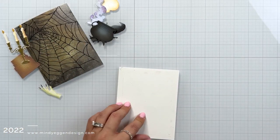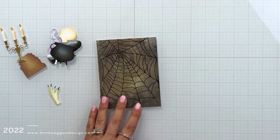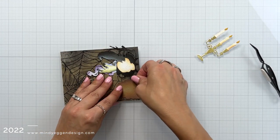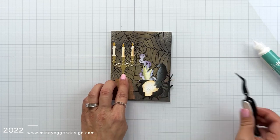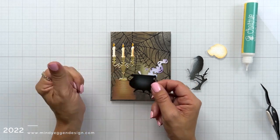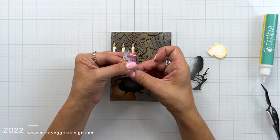I'm taking an A2 size card base and adding adhesive so I can attach my front panel and start adding elements to the front of the card. I played around with the design to figure out which pieces were going to be in the back and which in the front. I started with the books as my first image, then brought in the candelabra to the very top of the books. Then I'm taking that creepy hand and having it come out of the cauldron, adding liquid glue behind to secure the hand, and then adding that smoke coming out behind the hand.